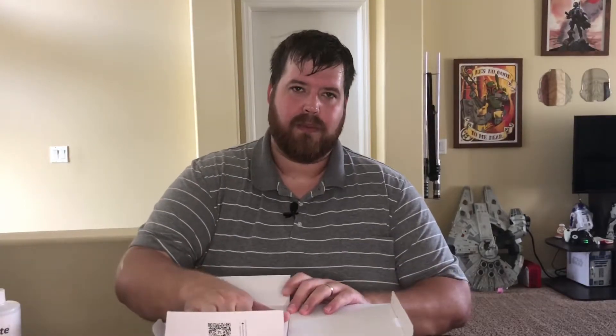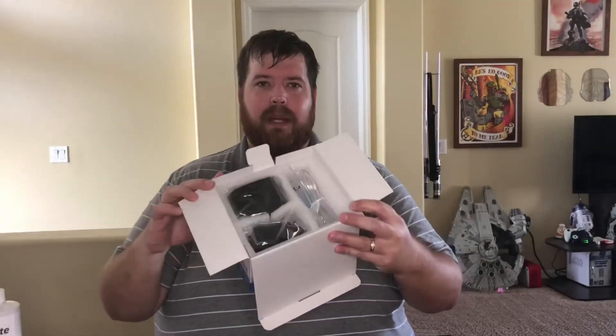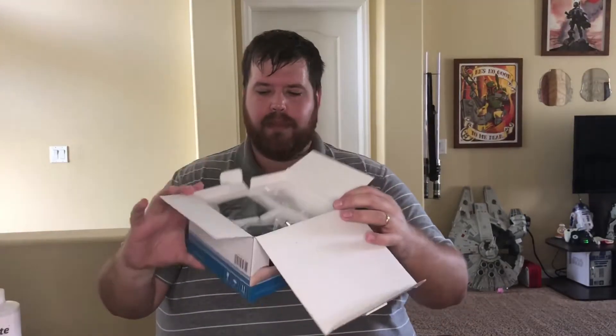Also, if you have a larger system, these can be daisy chained together to work as one if needed. Taking a look inside, they are well packaged — lots of styrofoam to keep things safe.